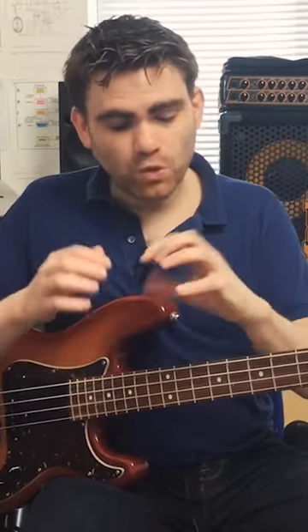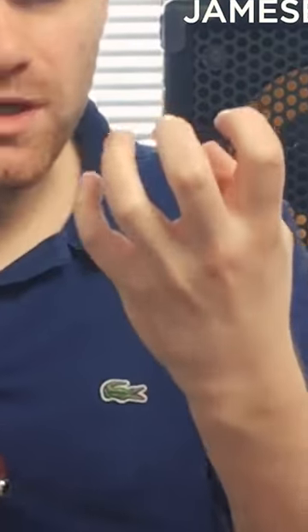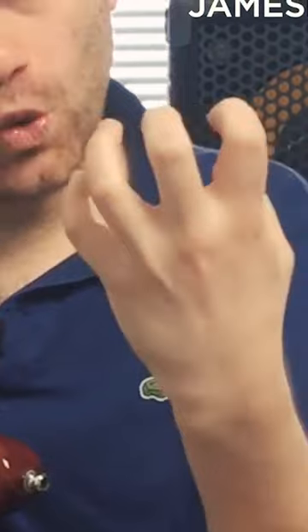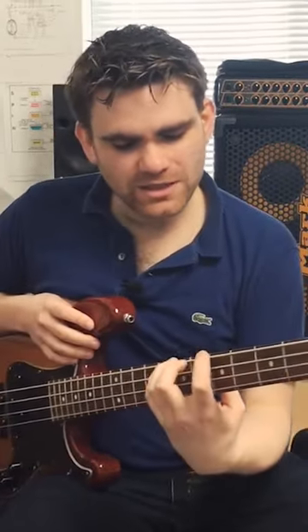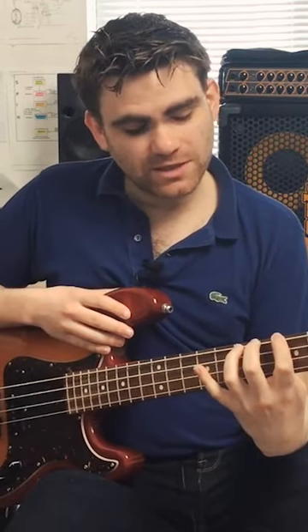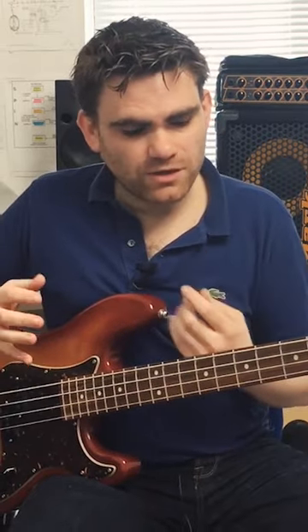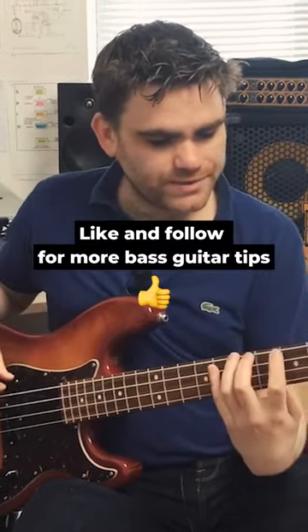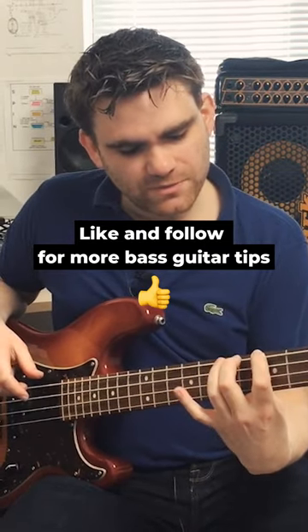The most crucial part of all of this — the most important part of the hand — is actually this joint here. What it does is it allows us to create a claw effect. Imagine that you're grabbing hold of something like that. It's actually these muscles which give us the dexterity to play the bass. With guitar they're even more critical because they allow open strings to ring, but they're just as important on the bass. So when we're doing this, we want to have our fingers nice and upright, like that.